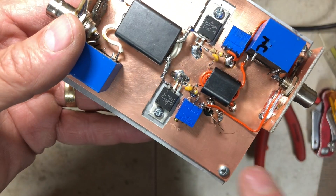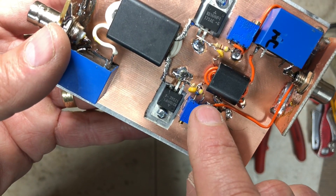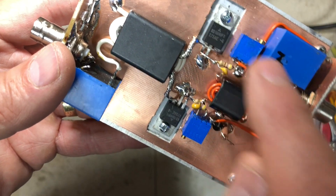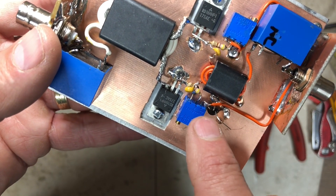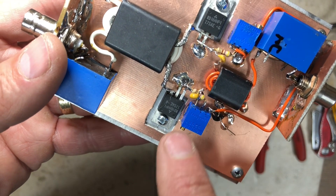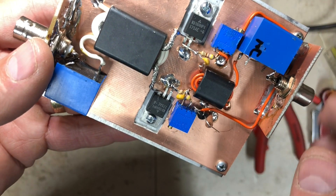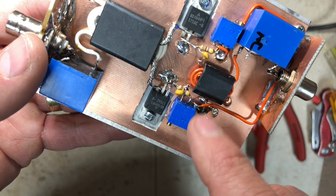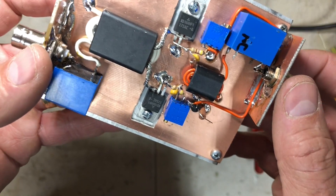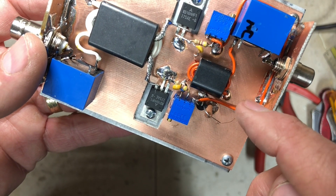I've added the regulator right down here. It's putting 5 volts onto the top of each trim pot and has a bypass capacitor. When 12 volts is applied, we get adjustable bias on both gates. I'll add a little more bypassing per the schematic, and then the next step is to build the RF sensing circuit.